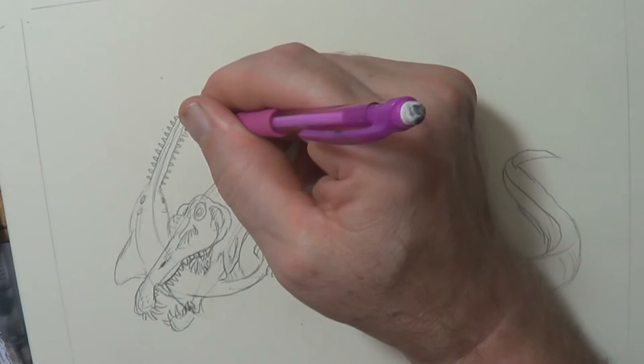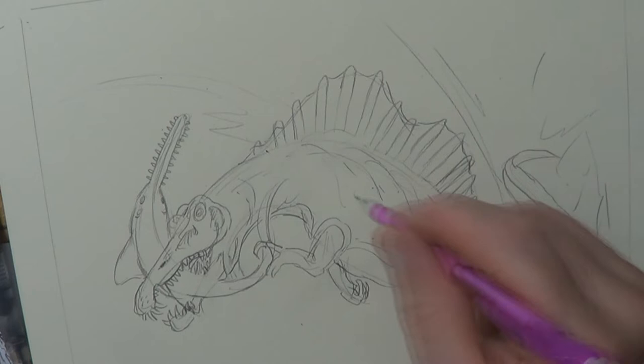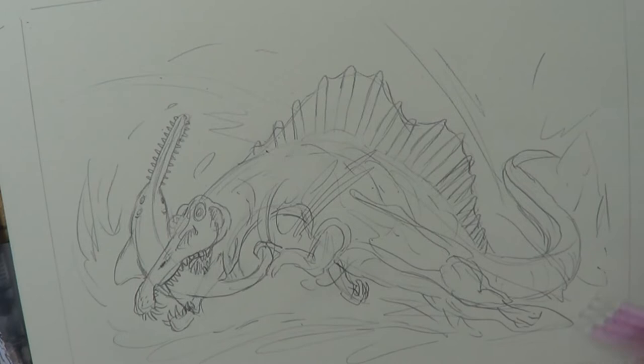The fun bit is going to be adding in the explosion of water. Water is really good to make things look like action. Without actually putting action lines in, you can sort of show the direction of how the action is flowing with water.